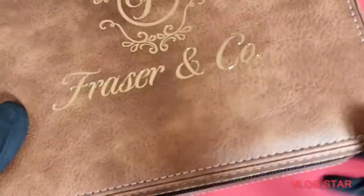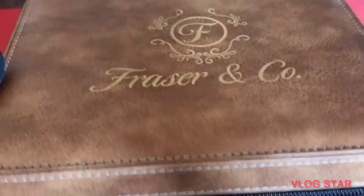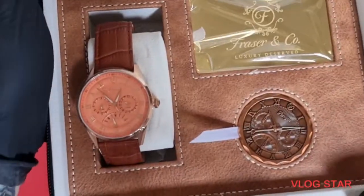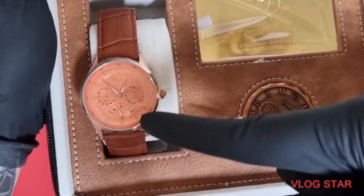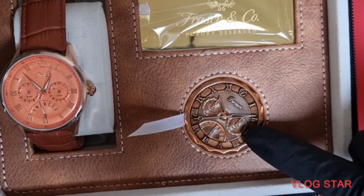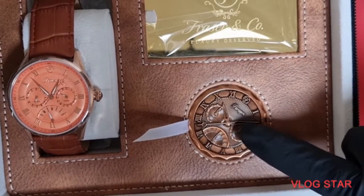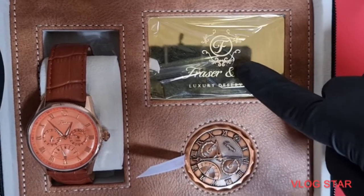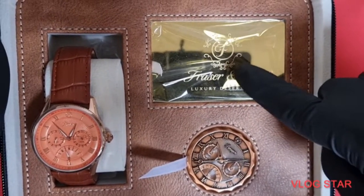Now comes the main event. We'll undo this little box — and this box is full of goodies. First of all, you get greeted with the watch — we'll talk about that in a minute. You get a commemorative coin which has actually got the dial of the watch on there as well, a very nice touch. You also get a gold tone warranty card.